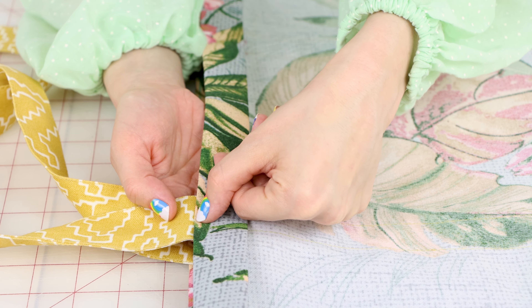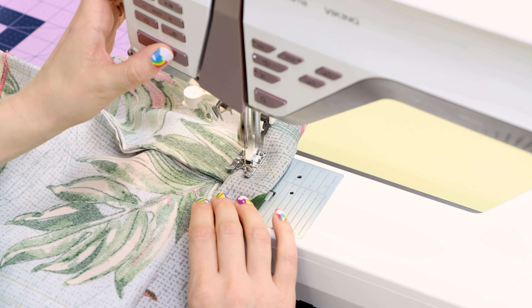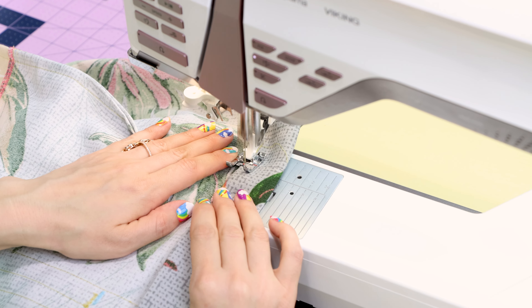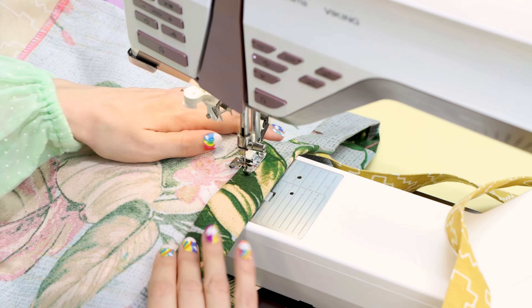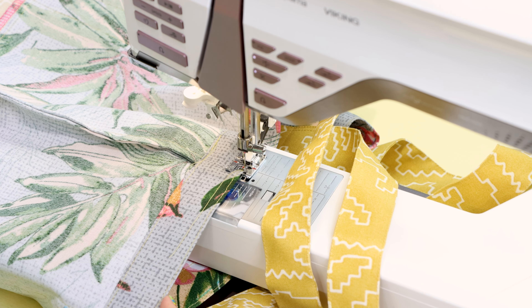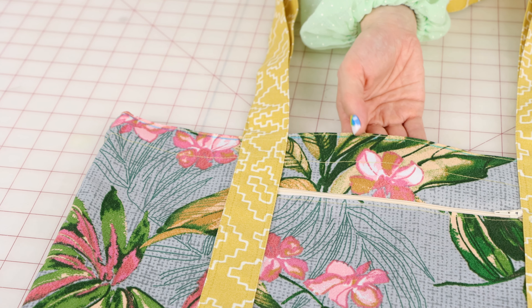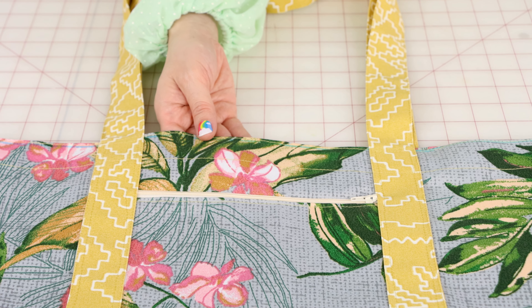Now that we have the top ironed down, we're going to edge stitch right at the fold here to help keep that down. If you want, you can also edge stitch at the top here just for extra reinforcement around the top of your bag. Don't forget to backstitch when you start and work your way all the way around the bag. We have our hem stitched on the bottom and the top and it's looking beautiful and strong.